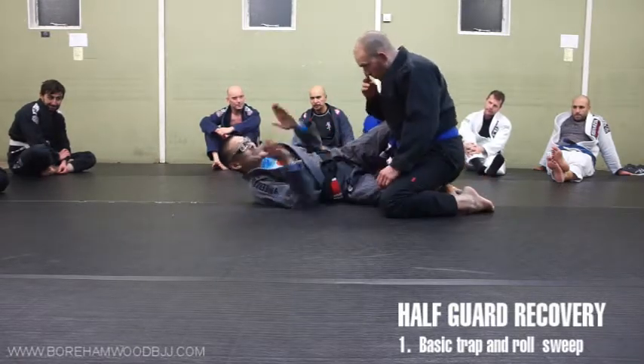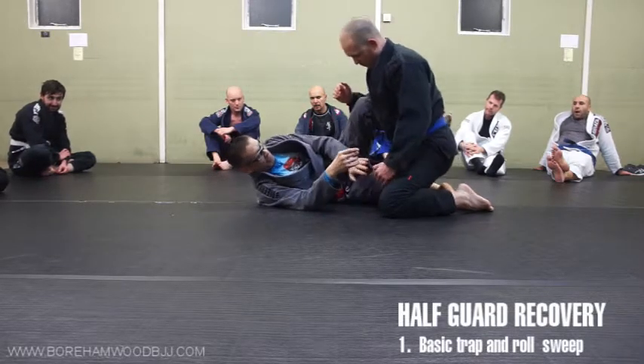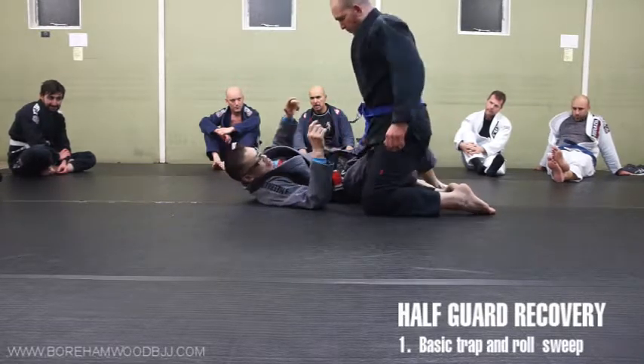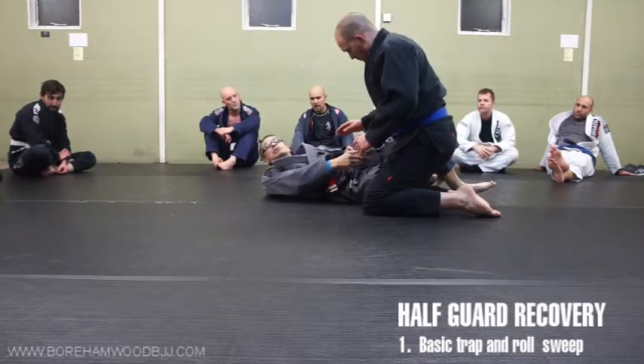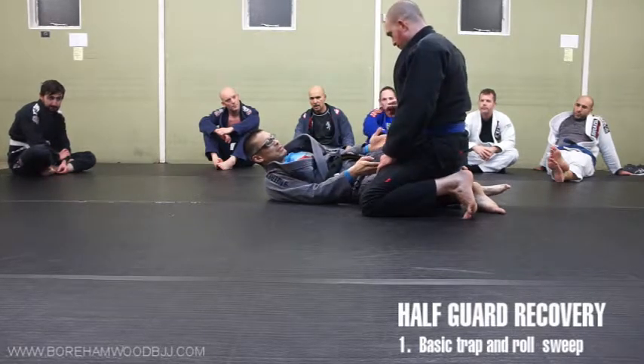Bear in mind, half guard utilises both legs. It's not just good enough to be aware of this — it's the hook here. Say this got somehow a wriggle, I've still got this. Say Dean wants to back off and run away. I've got this, I'm squeezing my knees together. I want to trap his leg, any means necessary, ideally with both legs.